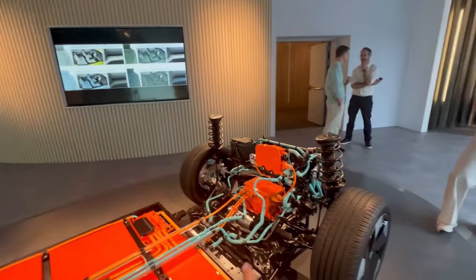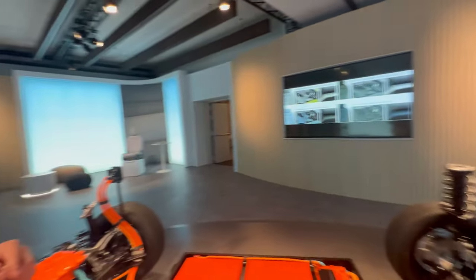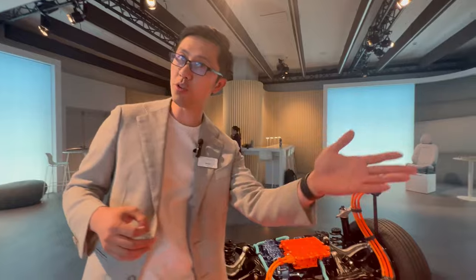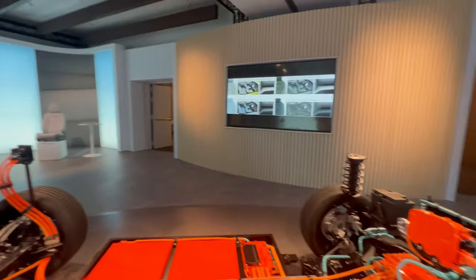What else you see is the front suspension and the rear suspension. For more details about the chassis, Glenn recommends talking to their chassis expert, who will bring you through the details of the chassis technology in this car.